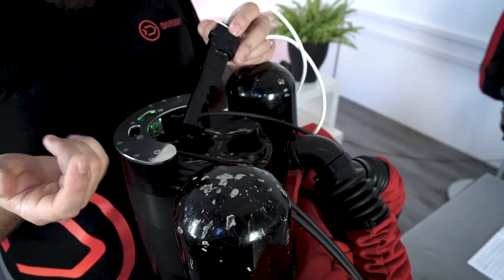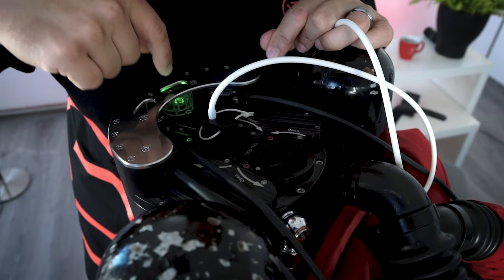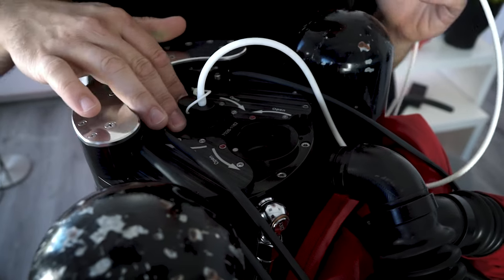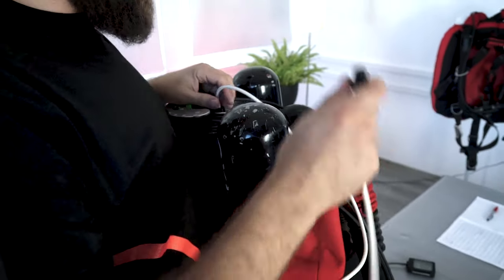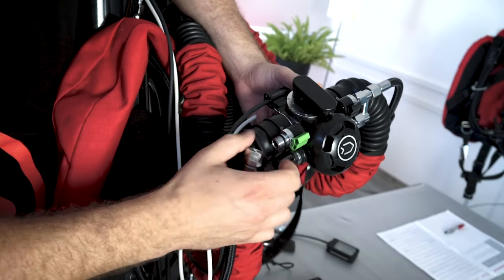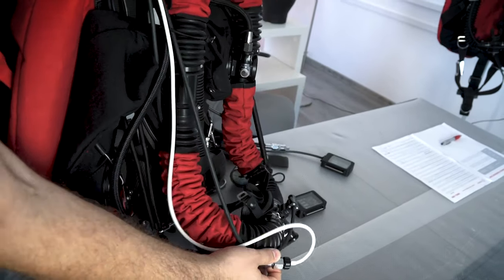The jig is designed so that you cannot place it in the wrong way. If you put it in incorrectly, it won't sit flush and the locks won't line up. When placed correctly, it nicely falls into place and stays there. Next, we connect the second end of the hose to our oxygen by disconnecting the oxygen hose from the manual addition valve and screwing the two together.